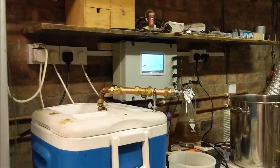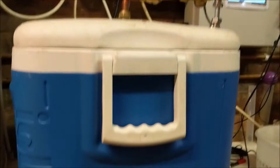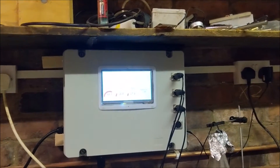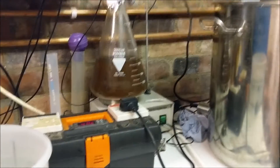We have the mash tun with a temperature sensor on the flow on the top and the thermo well down here. We have what will be the HERMS tank — it hasn't got its coils in at the moment. We have the nice new shiny controller which appears to be working, and the yeast is getting ready.